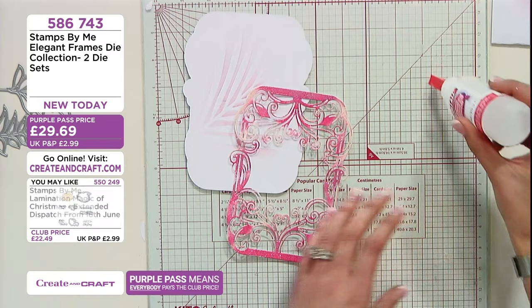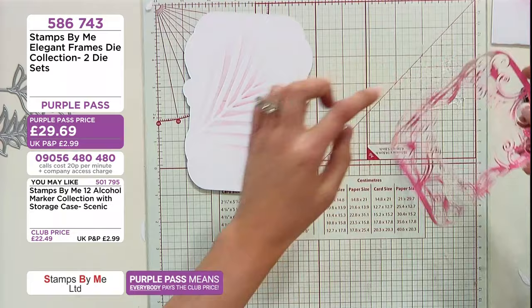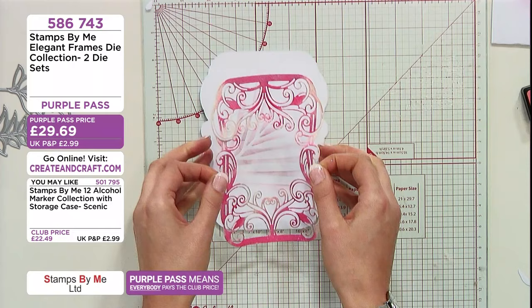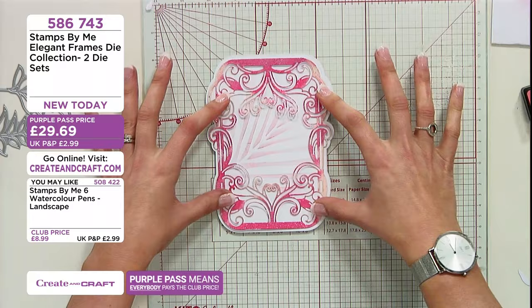So I'm just going to pop some of this glue onto my glass mat here. This is going to give us a little bit of wiggle room with this particular glue — it just helps to make sure I get it lined up. My eyes are not the best. I'm just going to line this up in the centre and you can see how that decorative design just pops through the centre there. It's so beautiful out here — the colour is really bright.